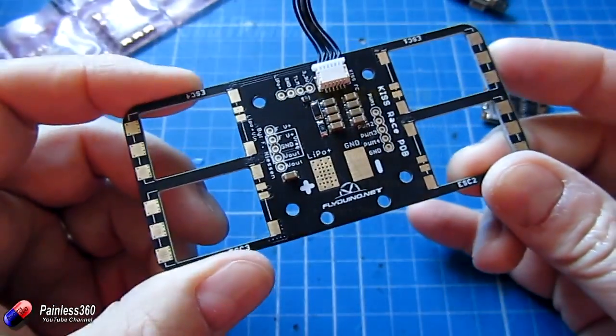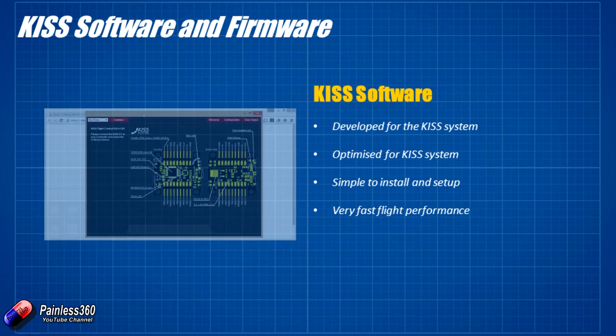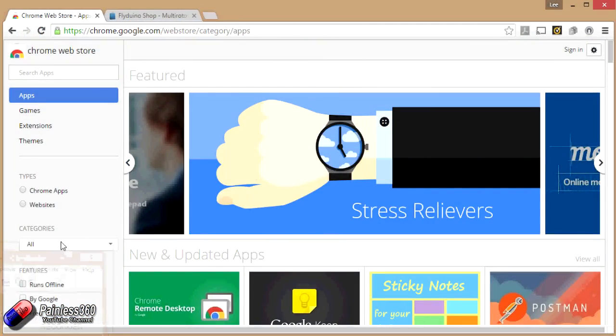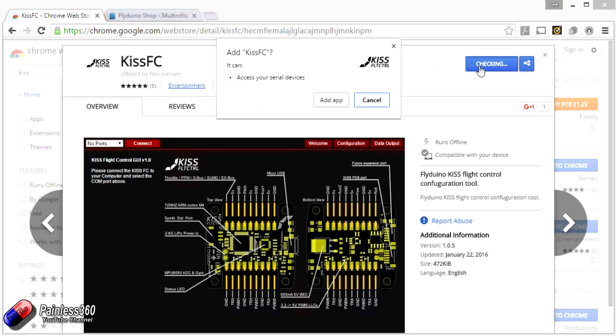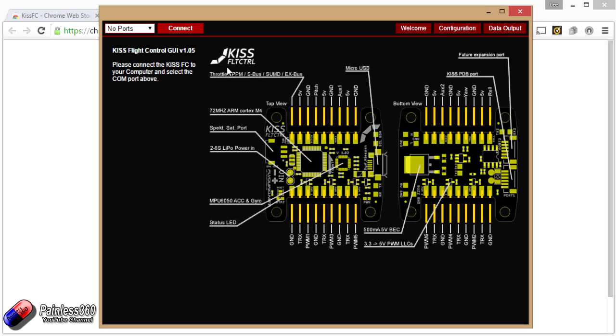The last thing to talk about is the software that goes along with this. It's completely different from other flight controller software — developed just for the KISS system and optimised for this hardware. It's dead easy to install and set up, there aren't multiple tabs — there are only three in the whole thing — and it gives you very fast flight performance. To download it, find the Chrome store and search for KISS. Click install and it will appear in the Google Chrome launcher on your PC. Once installed, connect your board and go through the configuration routine. With only three tabs I'm not expecting it to take very long at all.